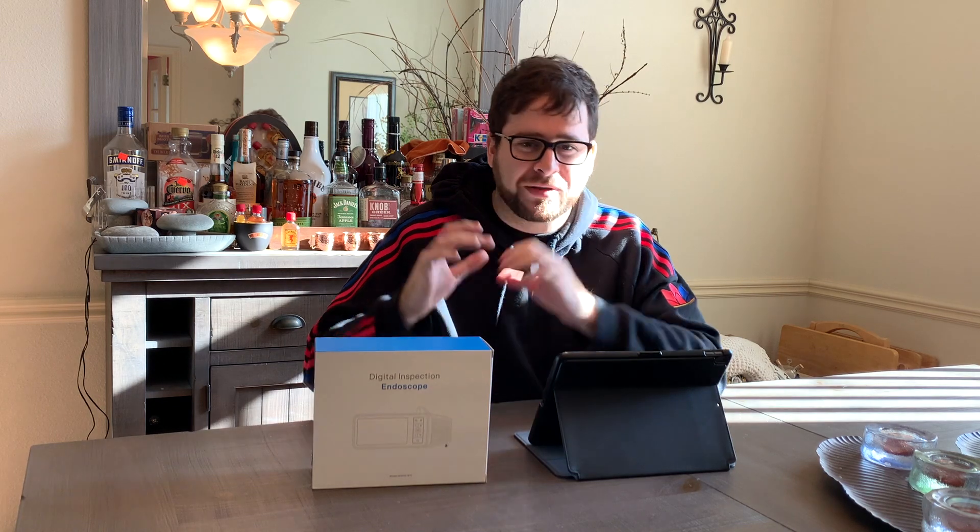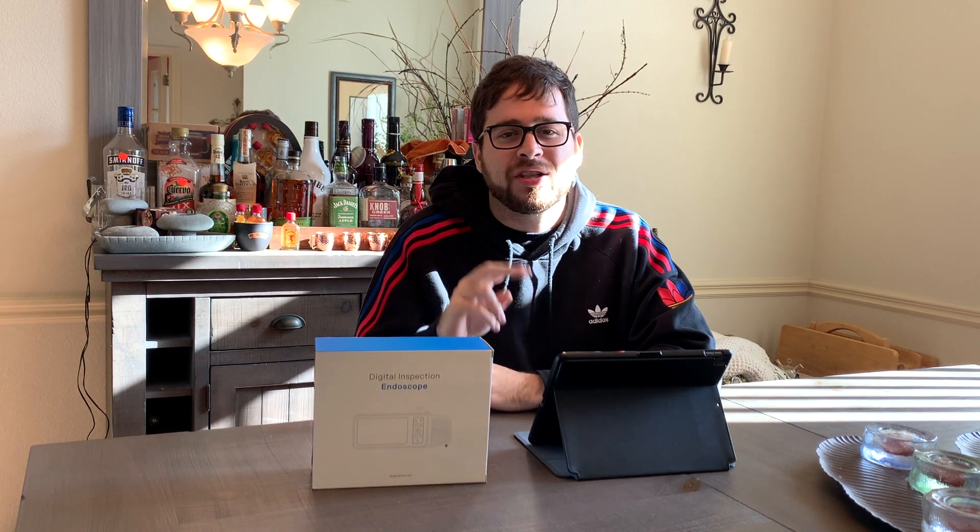It has a little tablet with it — not touch screen, but a little screen that lets you change the brightness of the LEDs, which are on both cameras. Different settings, you can change the brightness of each LED. It's 1 megapixel per camera — plenty for this use case. You can take photos and videos, and it has a 32 gigabyte SD card pre-installed. IP67 waterproof, $89.99 on Amazon.